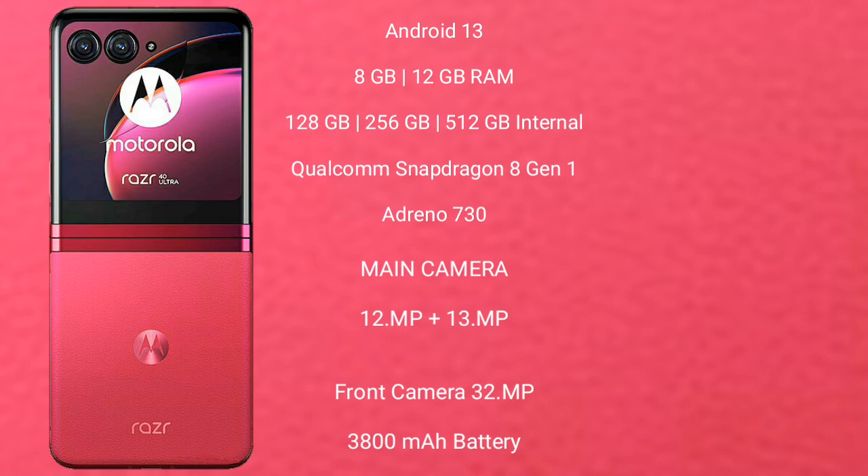Motorola RAZR 40 Ultra features a rear dual-camera setup with 12MP plus 13MP, and its front camera is 32MP. It has a 3,800 mAh battery with 30W fast charging support.